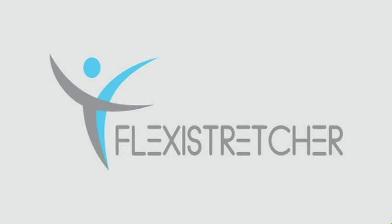Thank you for watching behind the scenes. I hope you enjoyed your workout. If you want more information, go to FlexiStretcher.com.